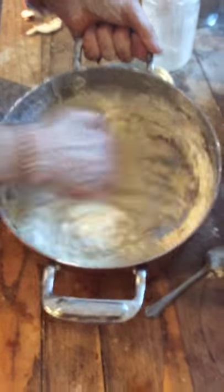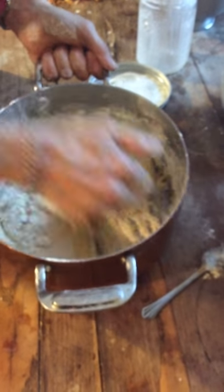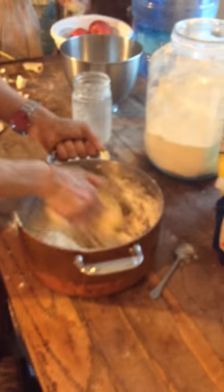See, I'm just adding in slowly. A lot of people say, how do you know if it's mixed enough? You know how you know if it's mixed enough? Do you ever see what dough looks like? When you're done, it should look like dough.